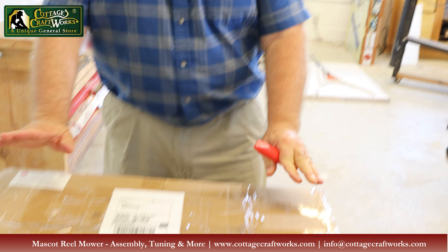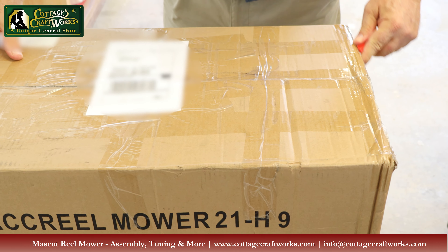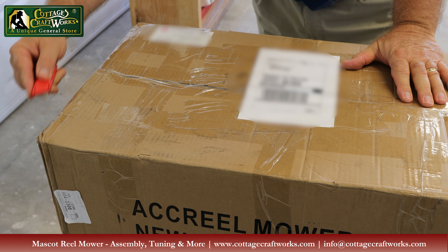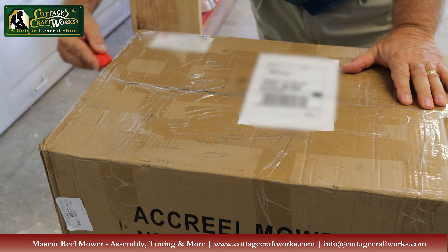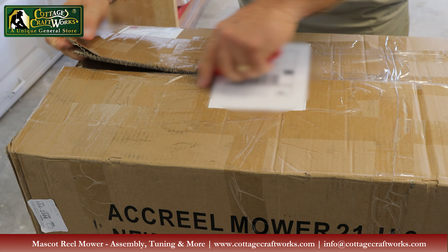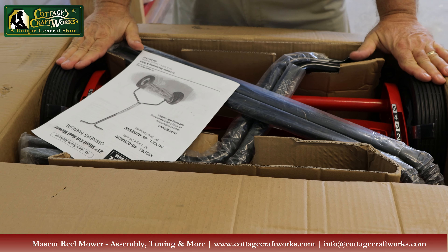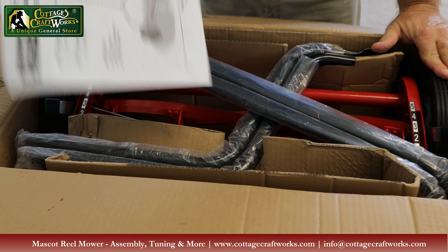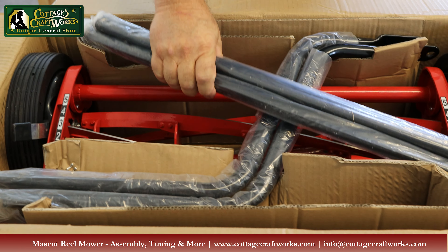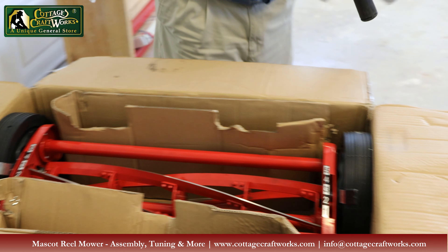We'll gently open the box. The shop will have already opened this, adjusted, and sharpened everything, so it should be good to go. This is the 21 Deluxe model. We have our owner's manual and our handles — we'll set those aside for a moment.